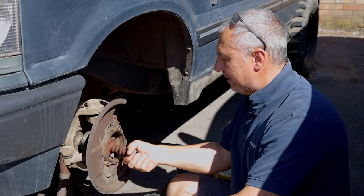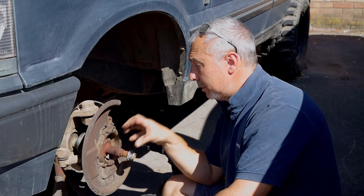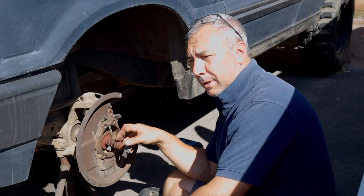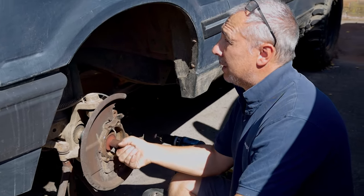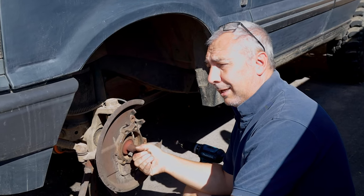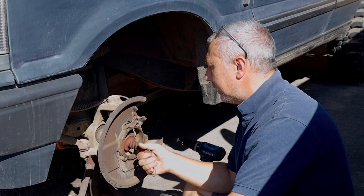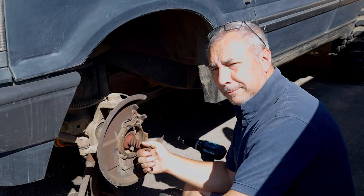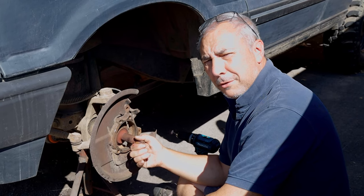And even though it's gone really loose, it's still difficult to get off. What we're going to do today: we've got a new hub, a new Blueprint one, and we've also got a new Blueprint CV. Good quality kit — it's going to get a lot of pounding, so we want OE specifications. Now we're just going to start putting it all back together. Stay tuned and we'll see what we're going to do to get this thing back on the road.